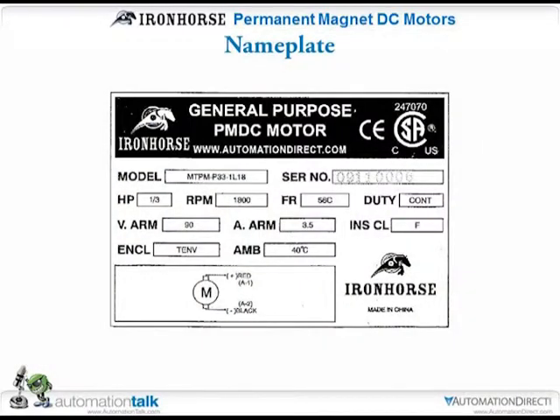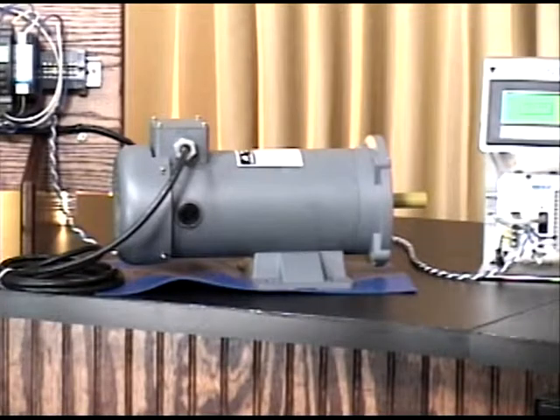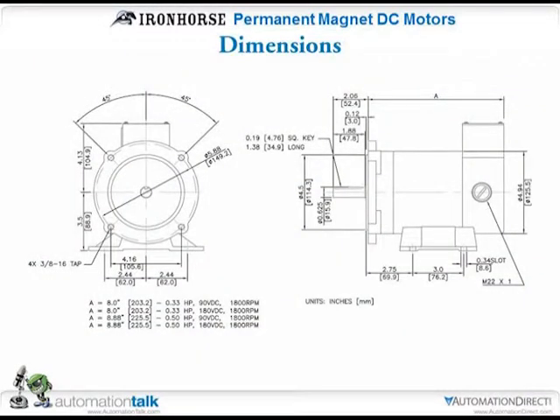This slide shows the nameplate. To change the brush, it's just a matter of using a wide flat-head screwdriver. There's a small slot with a cover that unscrews, and the brush is spring-loaded. They already have the contour made to the curvature of the commutator. It has a copper braided wire that goes to the actual brass plate that makes contact to the wires.